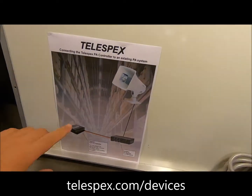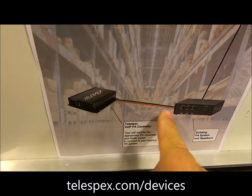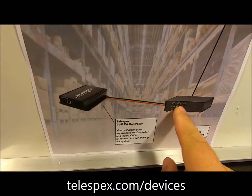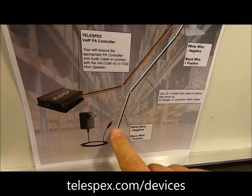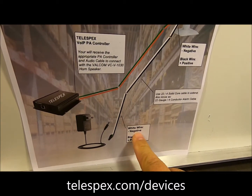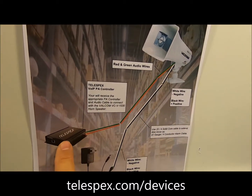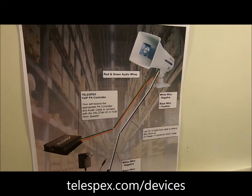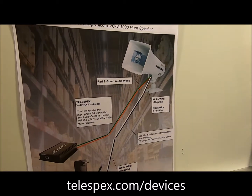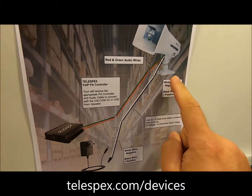You can go to our website and download the wiring diagram. If you already have an amp, you would connect the Telespex controller box with the provided cable — we need to know what kind of amp you have so we can get you the right cable. All you do is connect the cable to your amp, and the amp is already connected to your speakers. If you don't have an existing setup, the diagram shows your power adapter, the black and white power cables, and the green and red audio cables that plug into your PA controller from Telespex. The model numbers for the Valcom speaker, the power adapter, and the four-conductor cable you'll need are listed on the website — you can pick these up on Amazon as well.